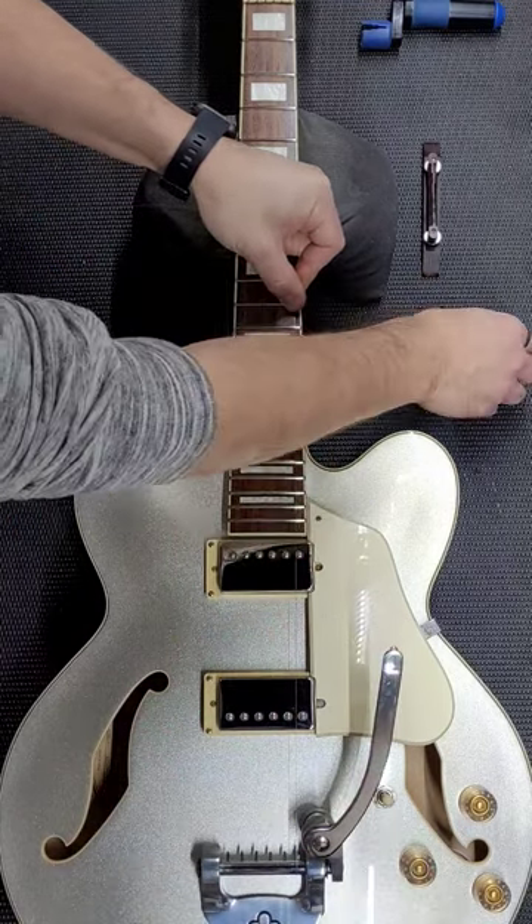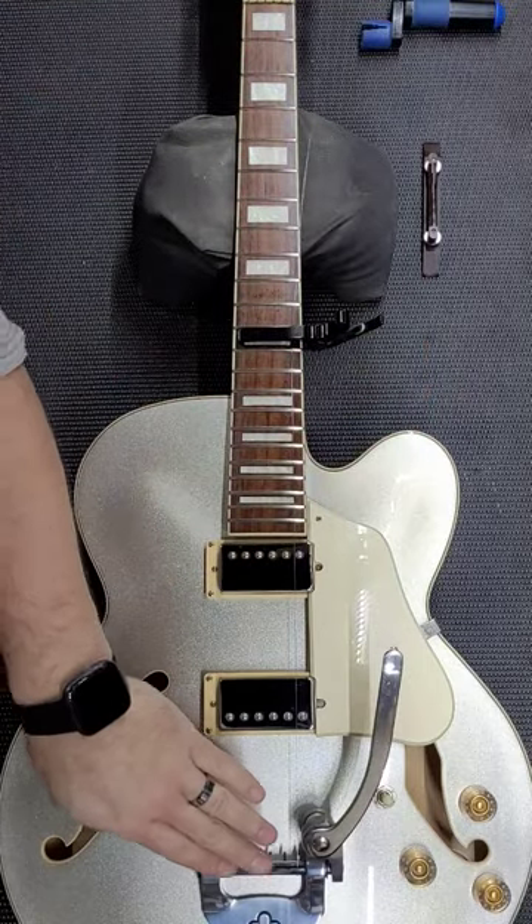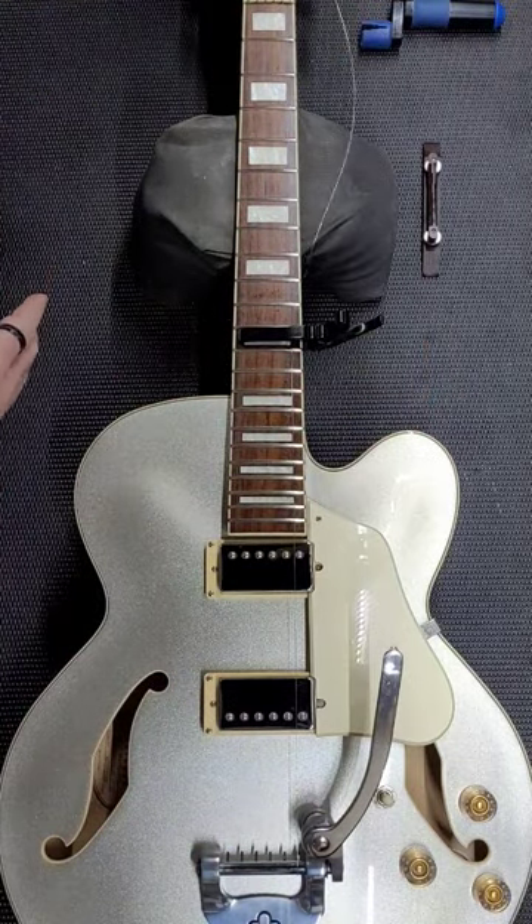I'm just going to pull this against the bridge so it doesn't slip off, hold it up to the neck, and put a capo on the neck. Now I have this being held here and I'm free to do the rest of the restring as I need, which is great.